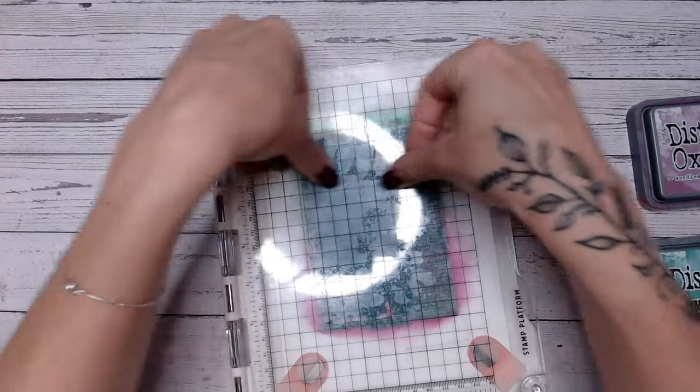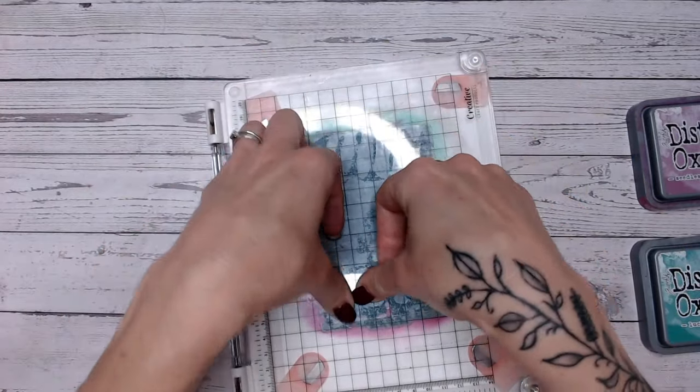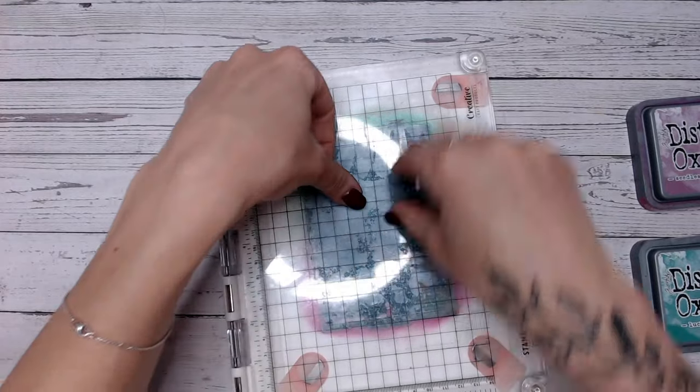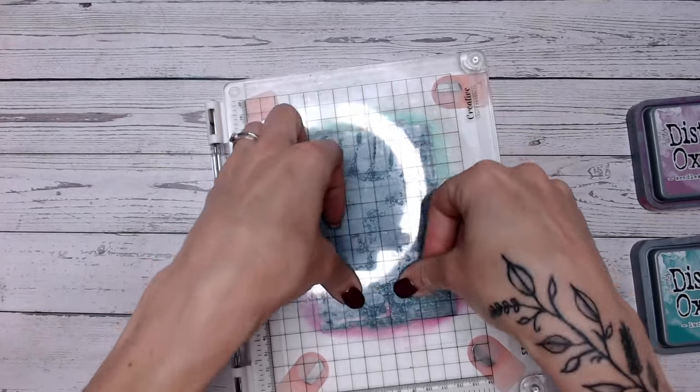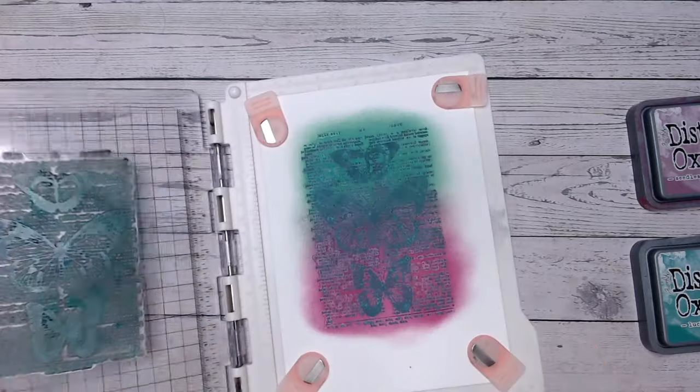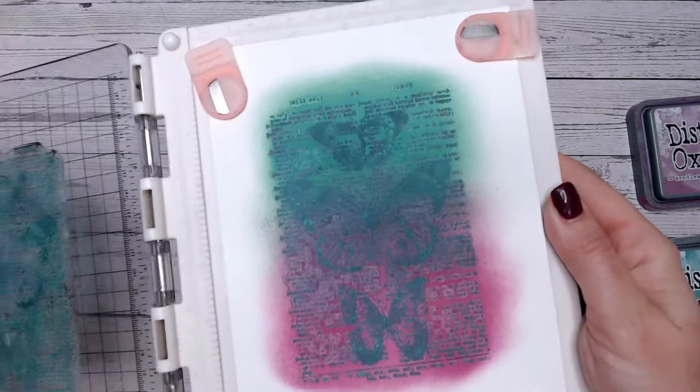And that water that affected the background the last time will have bled slightly, so it's kind of going to give it a little bit of a glow. So we're ready for reveal — and gorgeous! I love the dimension.